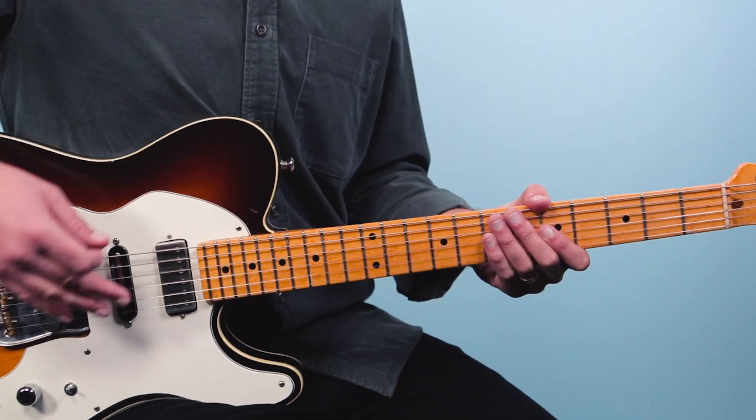Learning the blues can be one of the most rewarding things you do on guitar because it's immediately recognizable and it's also a ton of fun to play. In this video, I'm going to share with you how to play the blues in any key using just this dead simple riff that has four notes in it. Let's dive straight in.